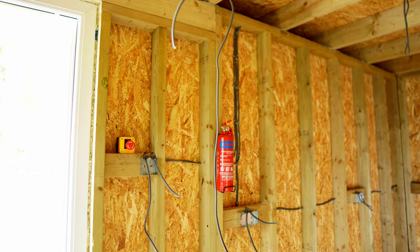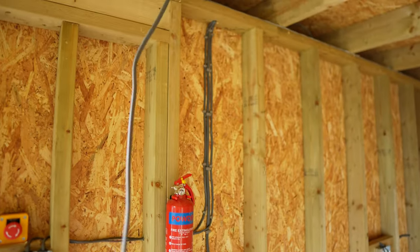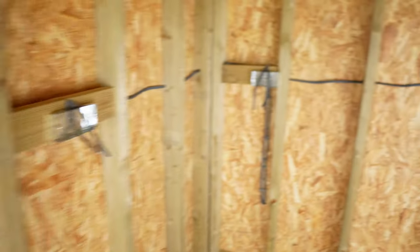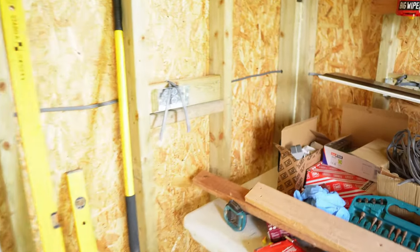Now all of these sockets are in. You can see up here is where I'm going to have my fuse box — the cable starts there, runs to the first socket and goes around the entire room through all 15 sockets. All the way around underneath the window and ending down in the socket at the far end.